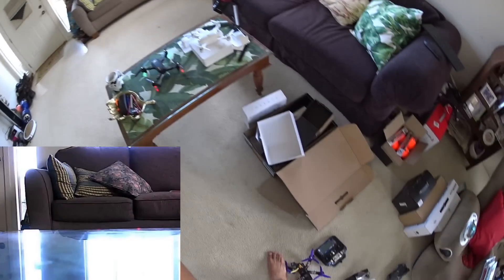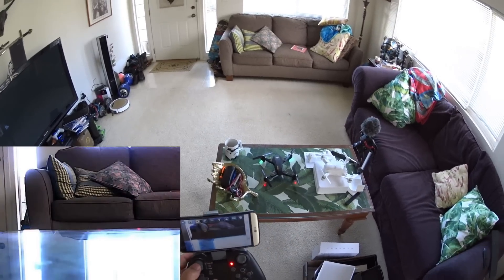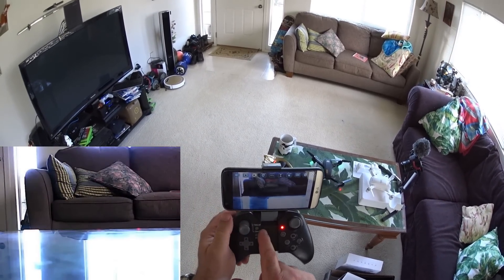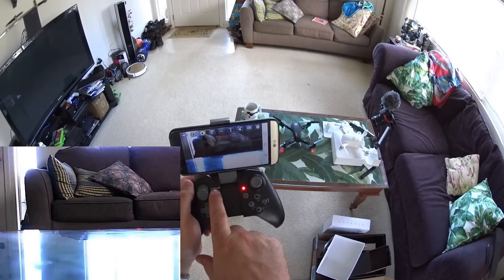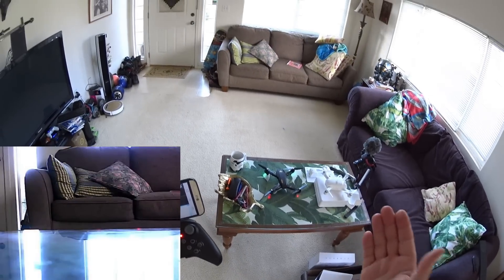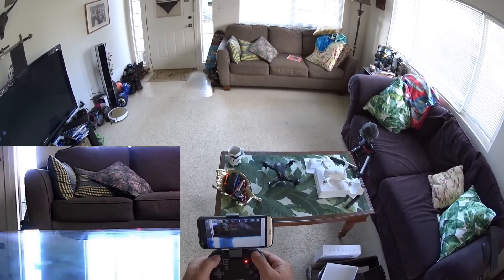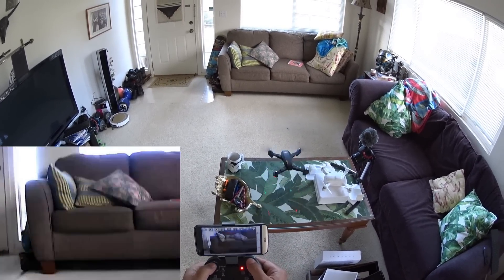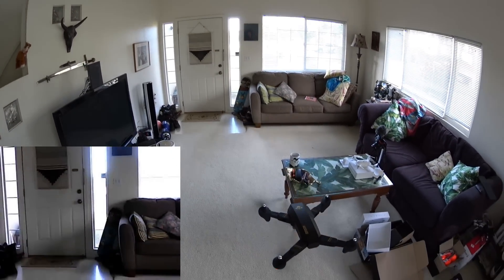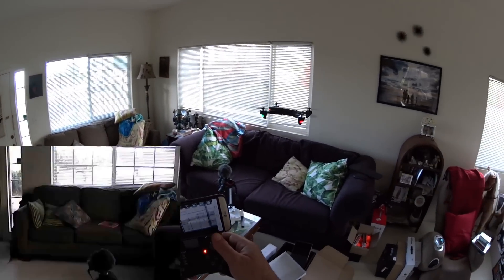Let's take off. This version is not altitude hold, so it's manual throttle. The one-button takeoff and land does nothing — that's for the altitude hold version. Lifting off manually, we're airborne. It's tilting a little to the back right. Hands-off it drifts, so let's see how stable it flies with no wind indoors.